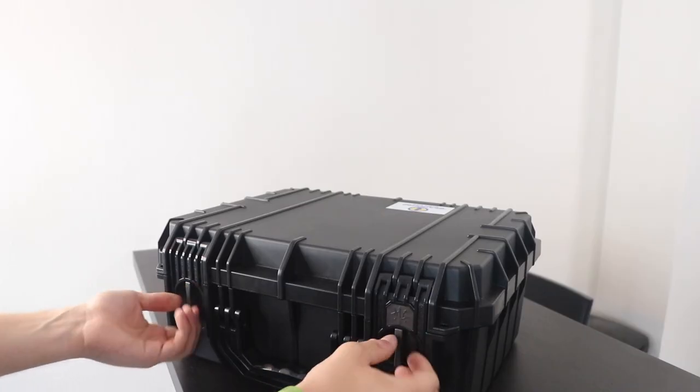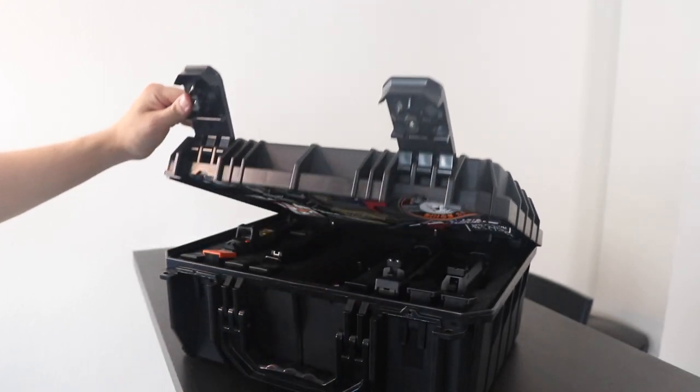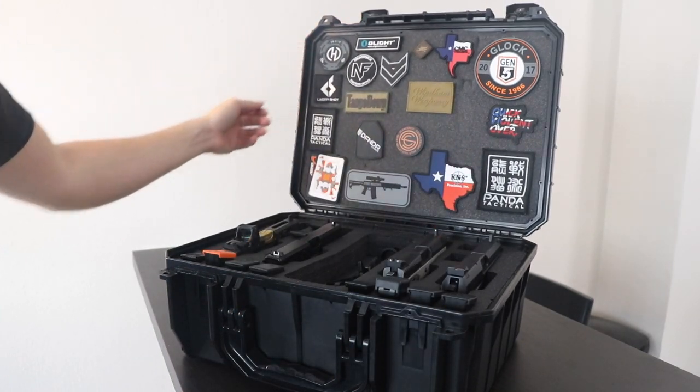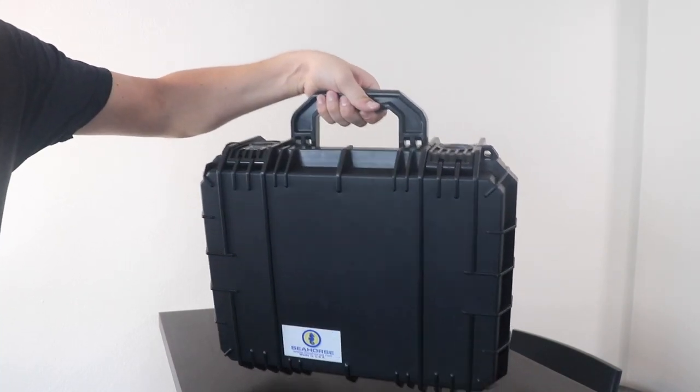It has outside dimensions of about 17.5 by 14 by 7.5 inches and inside dimensions of 16 by 11.5 by 6.25 inches. It weighs about seven pounds empty, and when you load this thing up it can definitely weigh a lot more than that depending on what type of firearms you put in it.